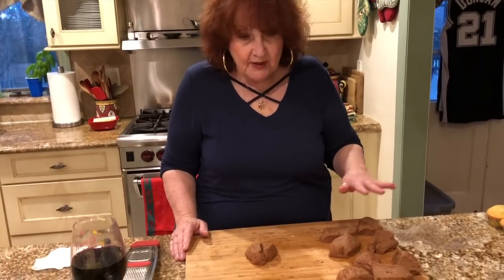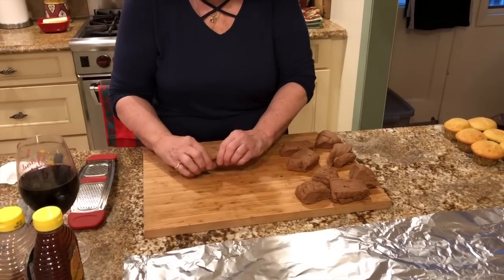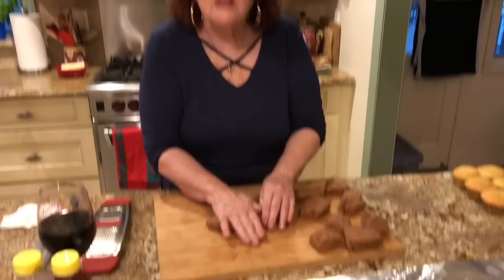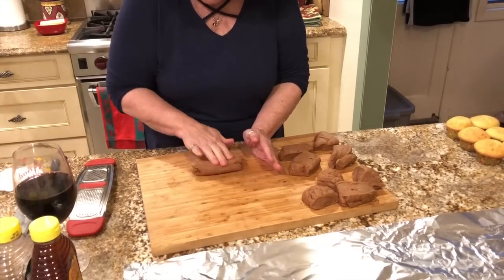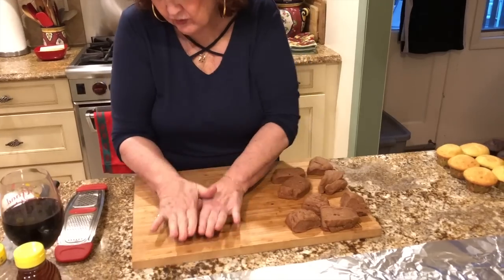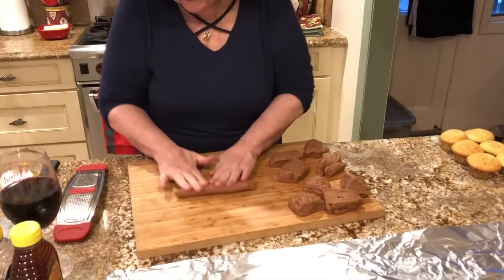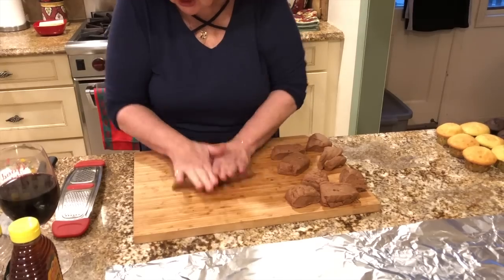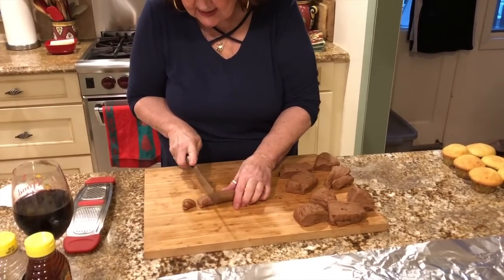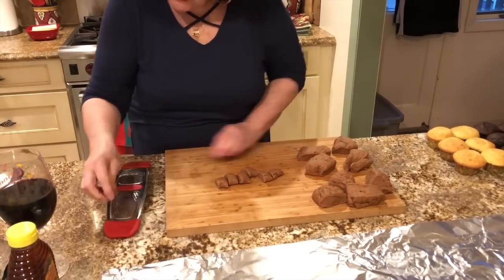I let the dough rest for about 20 minutes to a half hour. I have the oil heating up with a thermometer — you want to get the temperature to about 330 or so. What I'm gonna do is roll these out individually. They smell so cinnamony! I'm gonna roll them out and cut them in about one-inch pieces. This is where the work is. You get like one-inch pieces and then you have to roll them — I usually do it on one of these.